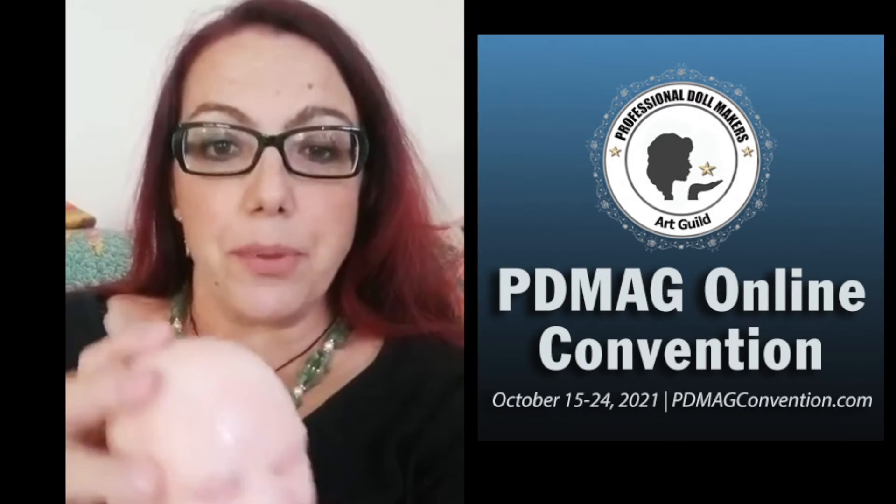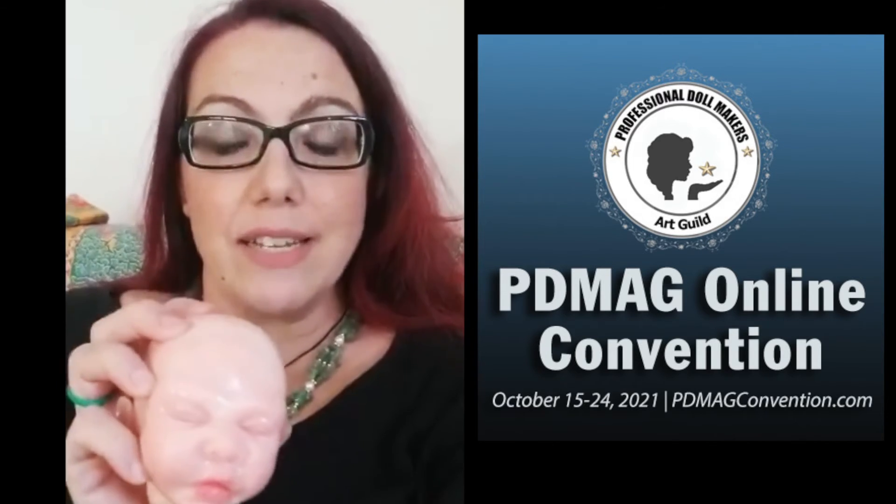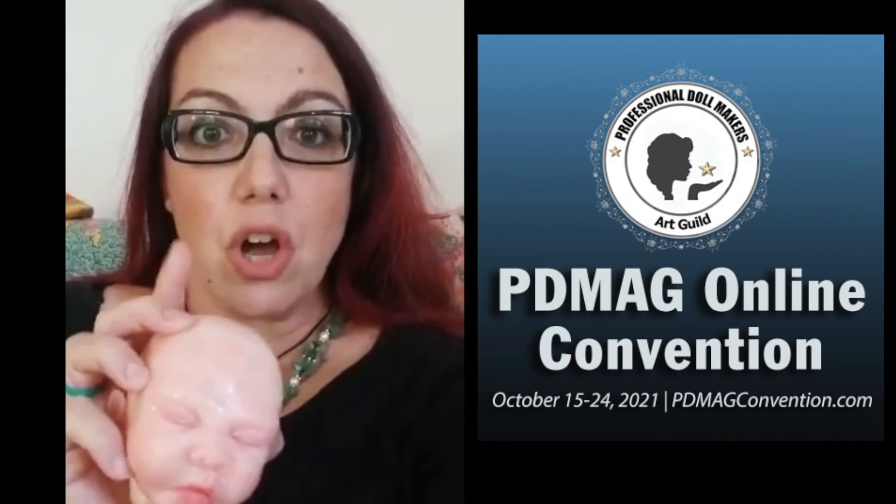During this time with me you will learn how to choose the proper mohair and needles, how to map your hair, how to get the correct posture not to strain your shoulders or your arms, and how to get the perfect monorouting results on a silicon head. We will also cover rooting eyebrows and eyelashes.